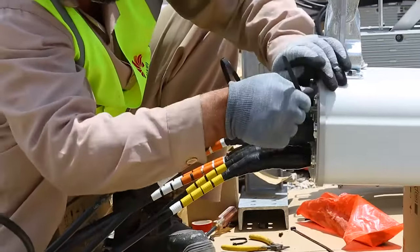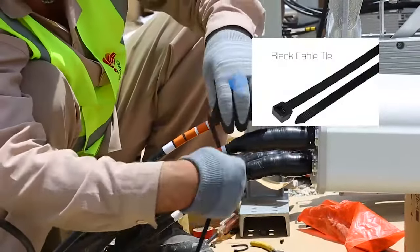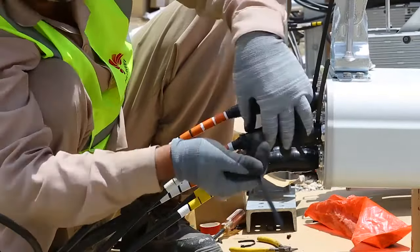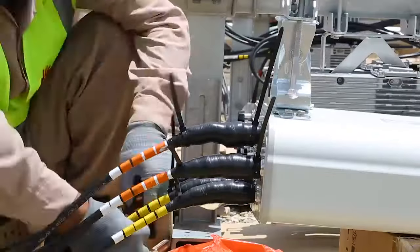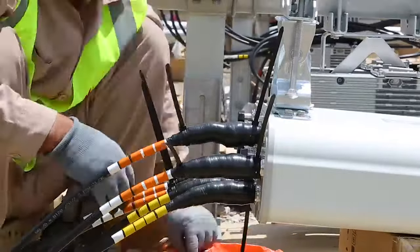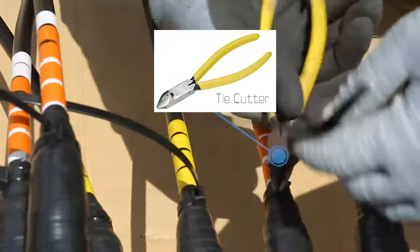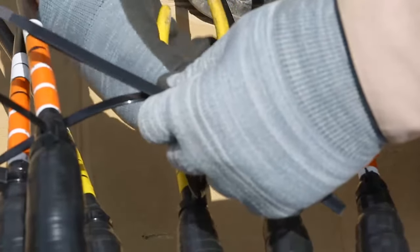Use black cable ties to secure all weatherproofed points. Cut the extra cable tie with the help of a cable tie cutter and reserve some spare length for all the ties installed outdoors.